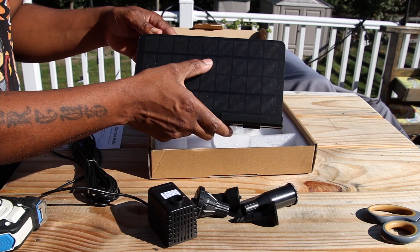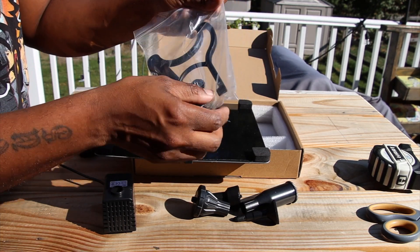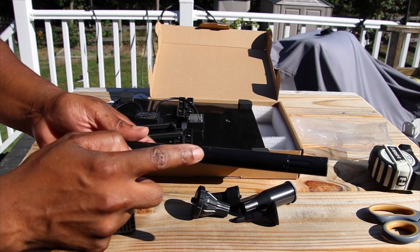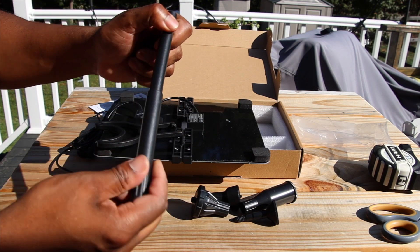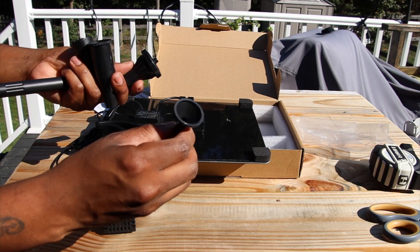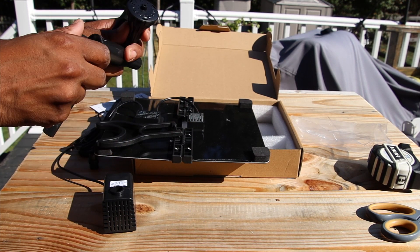We have the solar panel and this is a pretty big solar panel — about 10 inches. You get the bracket right here and you have an extension — you pull it out. All the other extensions I had you connect together, but this one you pull out, which is pretty nice. It looks like we got one, two, three nozzles, and this one is a weird nozzle — it has actual threads on it so I'm not sure yet where this goes.